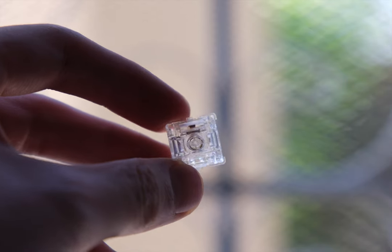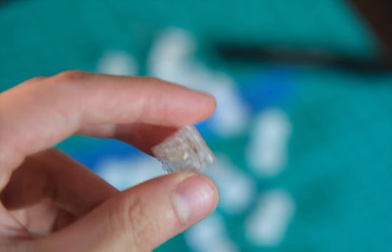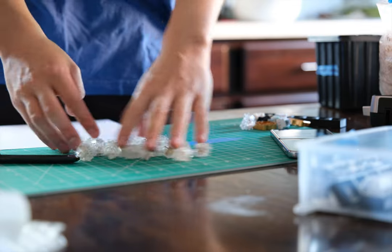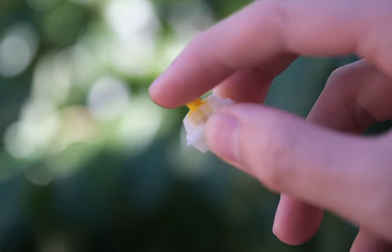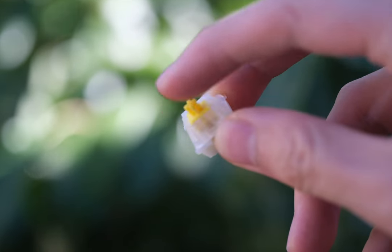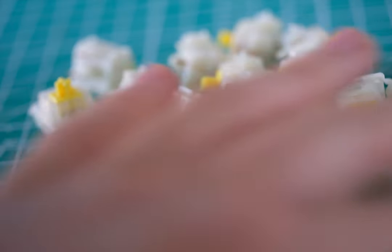And when it comes to value, the Aqua Kings hold their ground. At a price of $5.45 for a set of 10, this unique offering is exclusively available at Milktooth. For those wallet-conscious enthusiasts, the Milky Yellow Pros, priced at just $2.30 for 10, emerge as the go-to budget creamy switch.